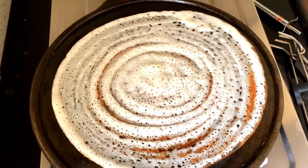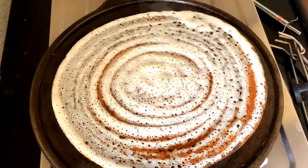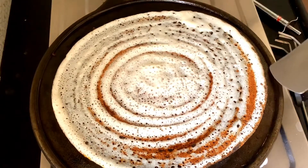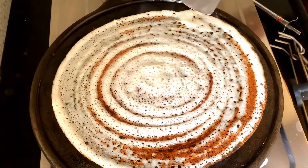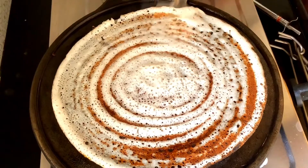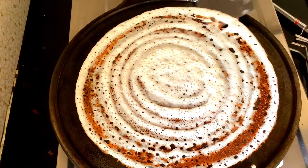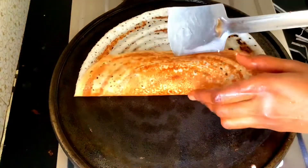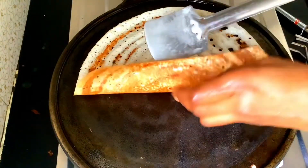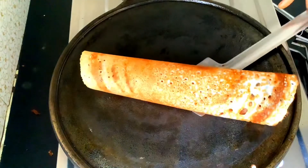When it is ready, I will roast it on only one side. If you look at this, you can roast it — it is very good. Try it and enjoy it — this is a home recipe, hotel style.